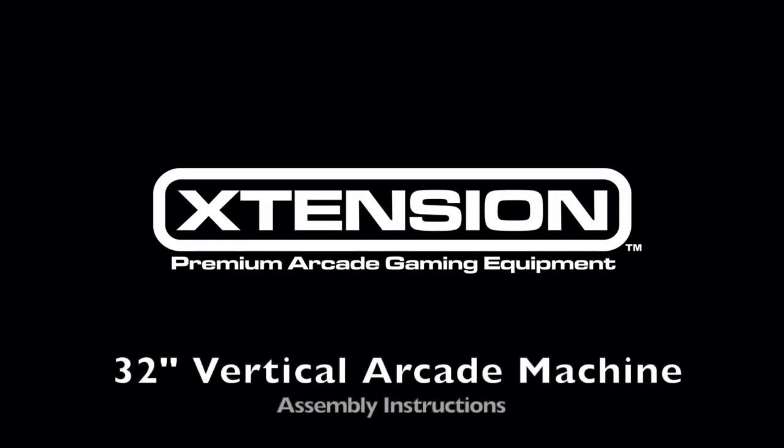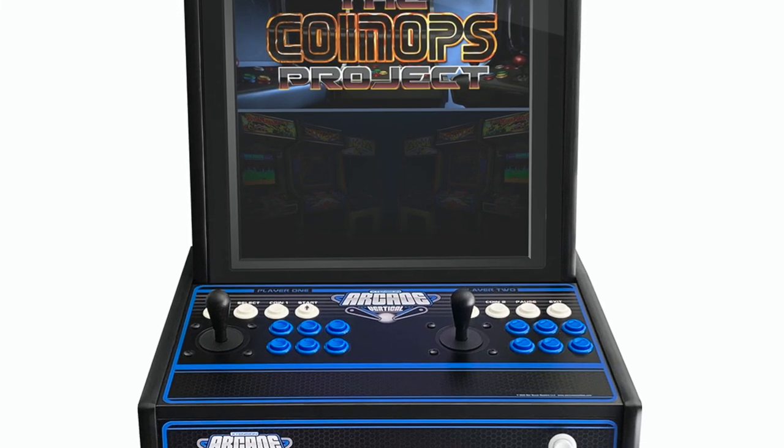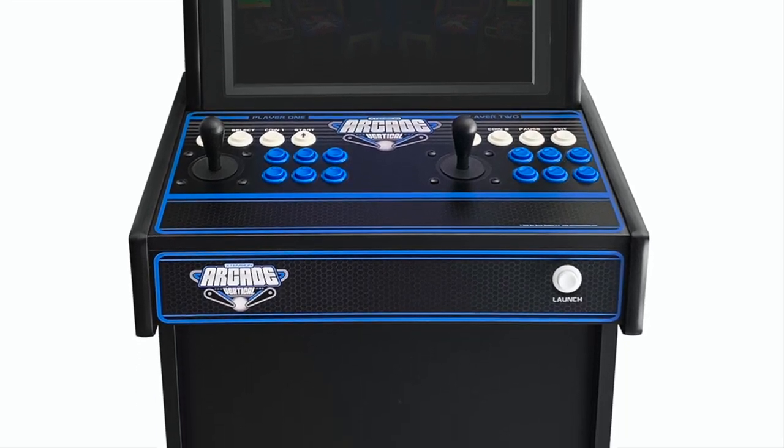Today we're going to go over the assembly instructions for the Extension 32-inch upright vertical arcade machine. It is recommended to watch this video completely before beginning your assembly process.